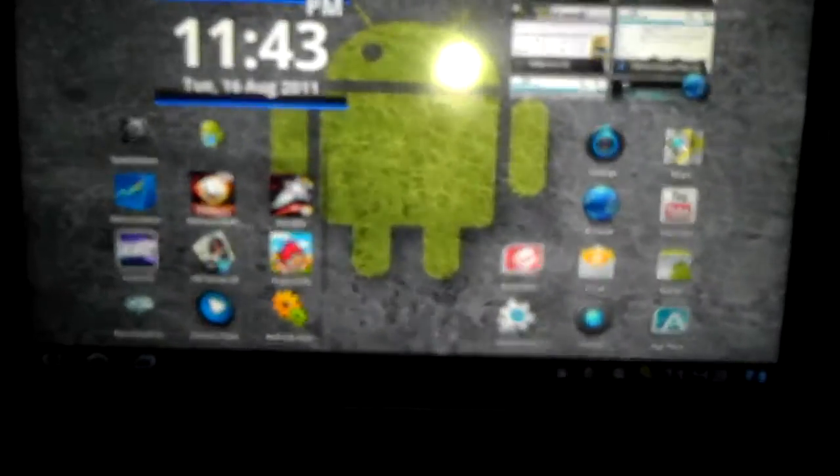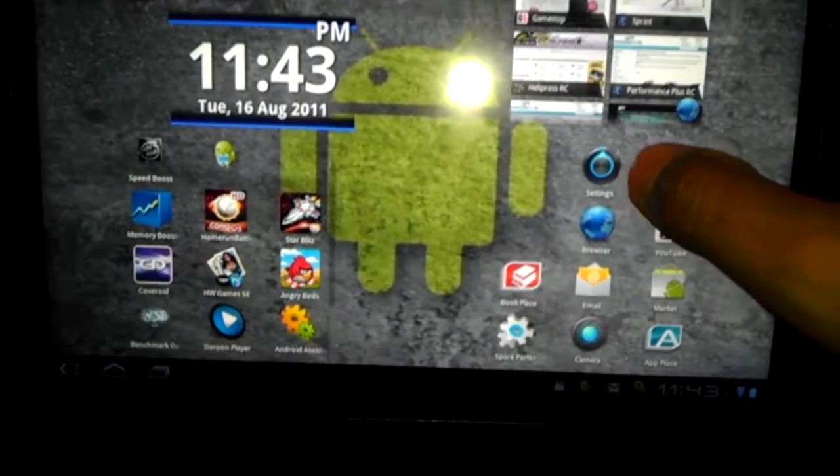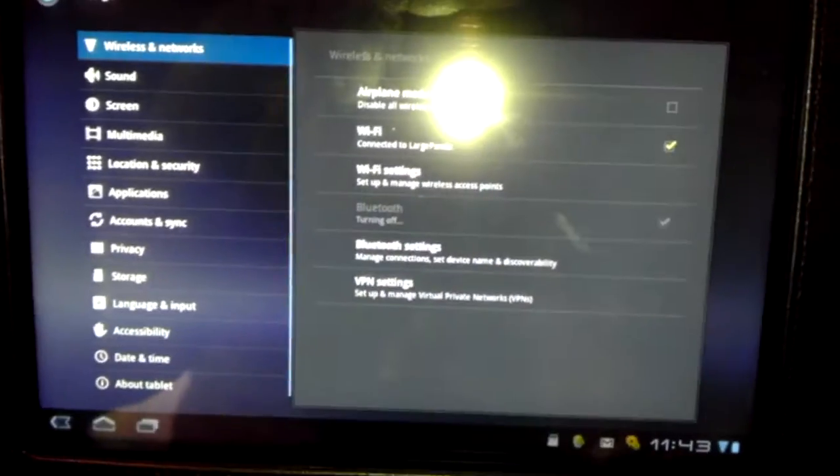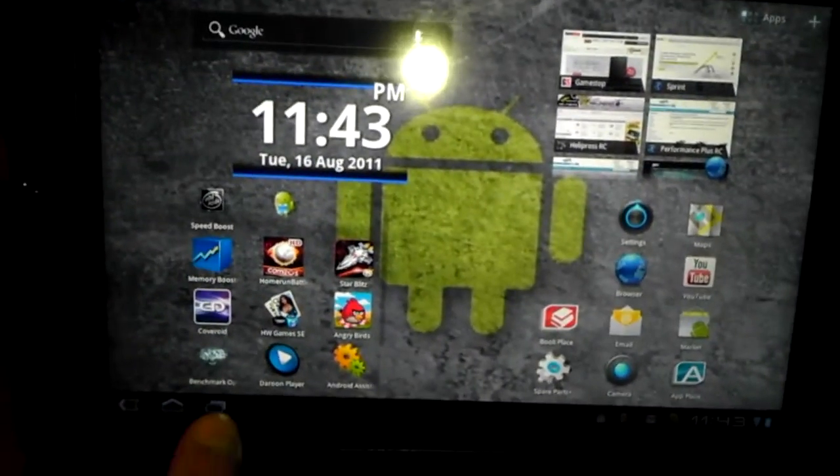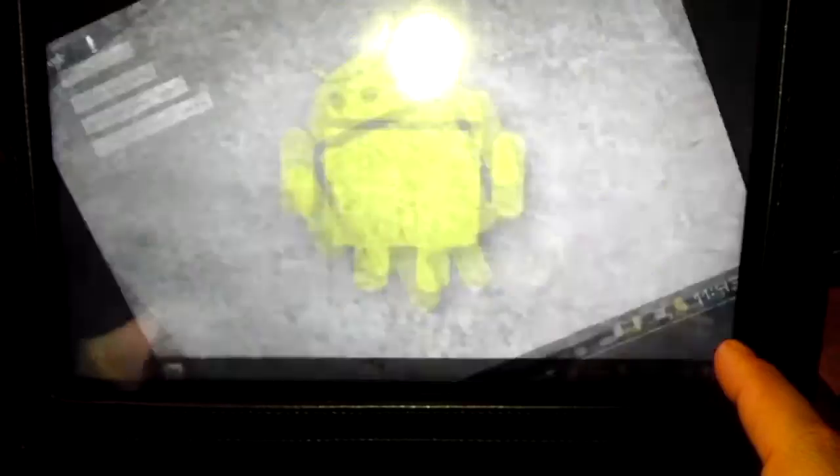I wanted to show you guys something here. This has been turned on for quite a bit — look how quick that is. Things run very smooth on it now that I have a fan installed. I mean, that's pretty good, that's pretty quick.